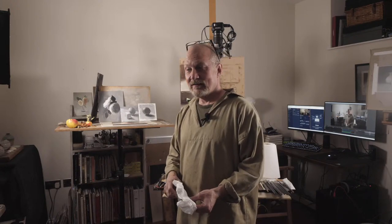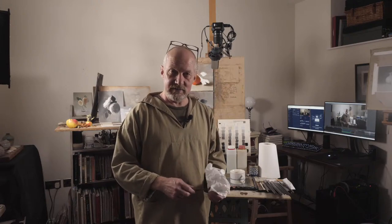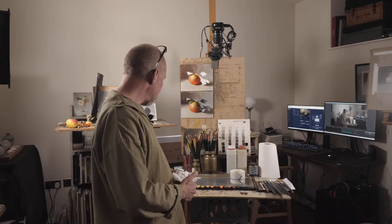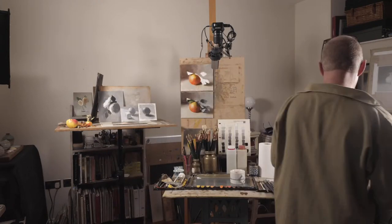Welcome to this live painting session. I thought it might be interesting to show you how I go about mixing greens. The tube colours that I use to mix my greens are a little bit different from some of the ones you might usually see.